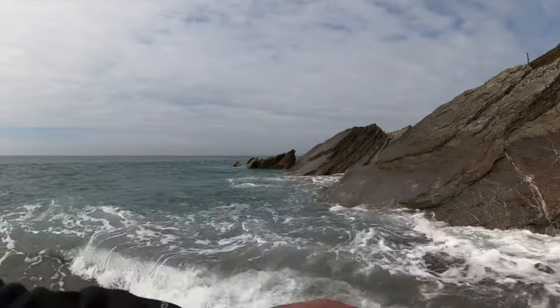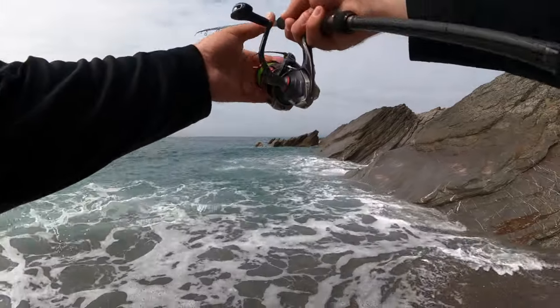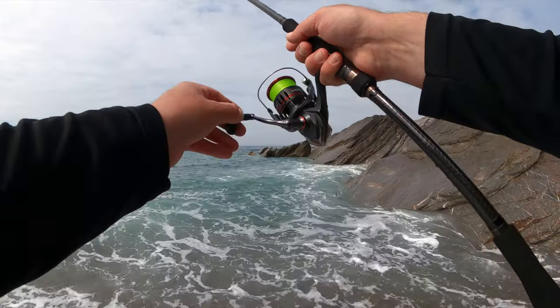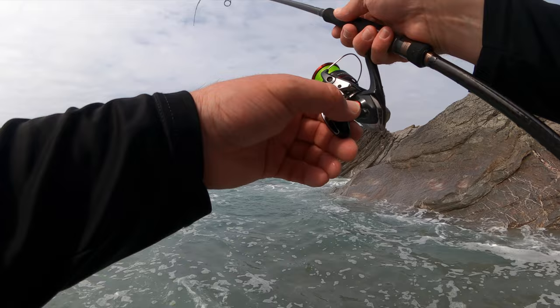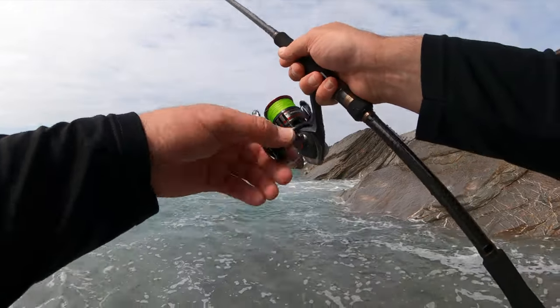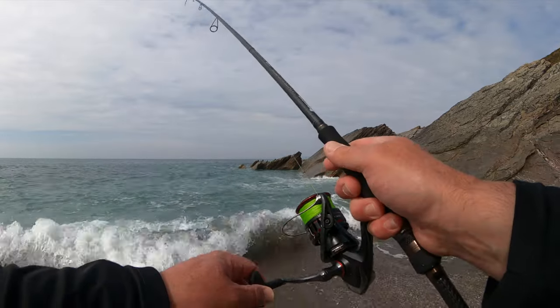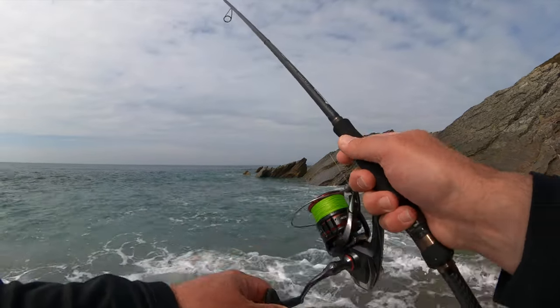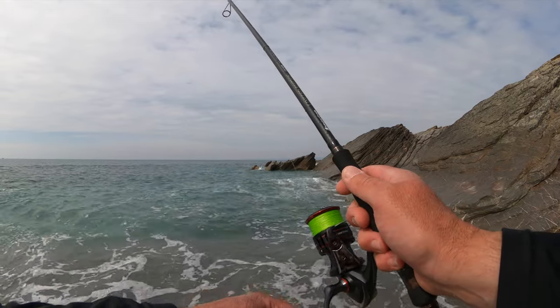I do find myself working soft plastics on jig heads along the bottom a fair amount over rock and in current. I want enough grunt from the rod to put the lures out there, but I really need the tip to be powerful enough to work them and feel everything along the bottom. This rod does it.